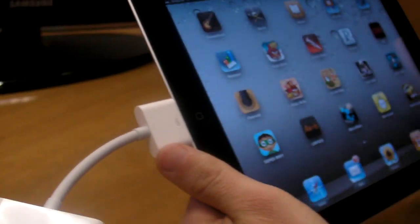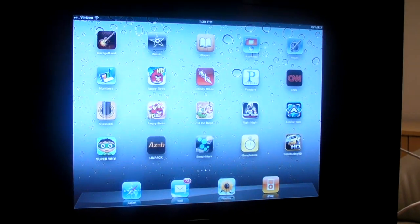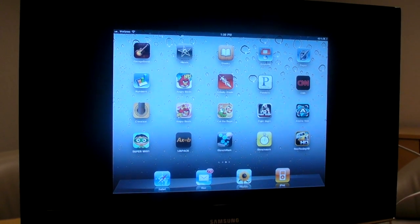What you can do with this is basically mirror whatever is on your iPad on your big screen TV. Unfortunately, when you're in a mode like this, you're just going to get sort of a window of what's on. So it's not going to blow up to full screen.